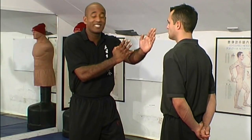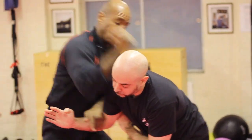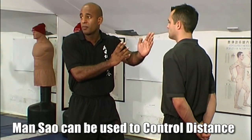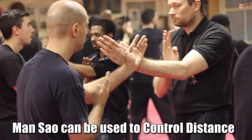Simply by placing my hand forward, what I'm doing is putting my partner in a tempting position. I'm tempting them to attack me because I'm placing my hands forward. In doing so, I'm doing a number of things: I'm covering the centre line, I'm establishing distance, I'm establishing control.